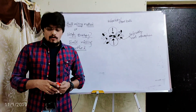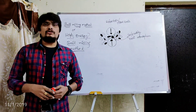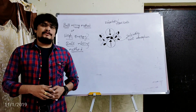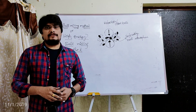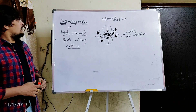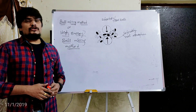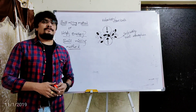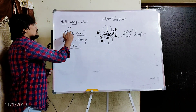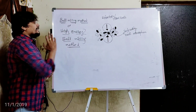Hi students. As a part of nanomaterials, today I am going to discuss one important preparatory method or synthetic method for the preparation of nanomaterials. That method which I am going to discuss today is the ball milling method, also called as high energy ball milling method.